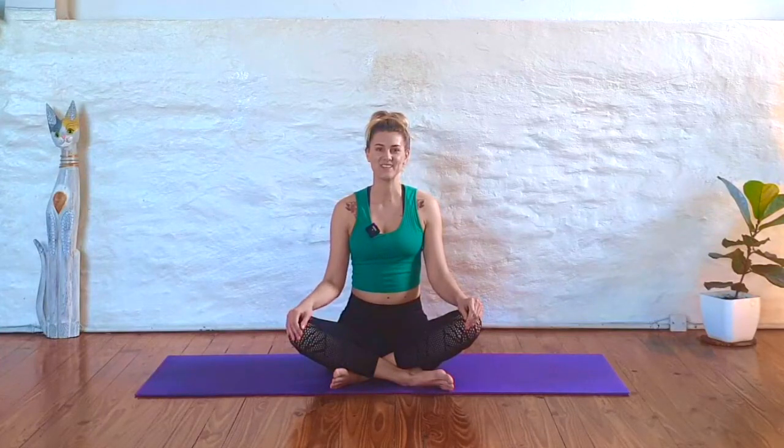Hey there, my beautiful friend. Thank you so much for joining me here on my YouTube channel. Today's class is going to be a quick, energizing vinyasa flow class for all levels. We're going to get the whole body involved. You may want to have two blocks for this practice, but other than that, you shouldn't need any other props. So whenever you're ready, come on to your mat, and we're going to go ahead and get started right away in our downward-facing dog.